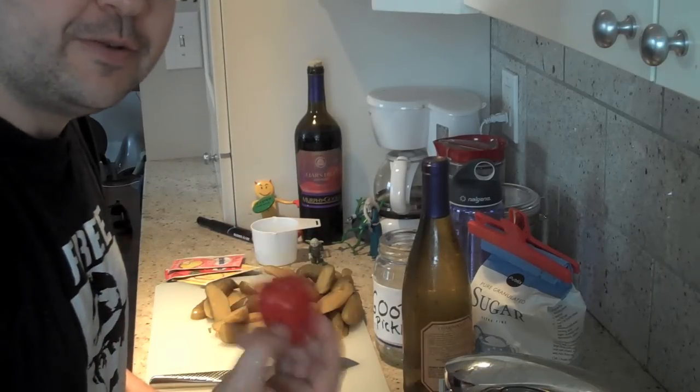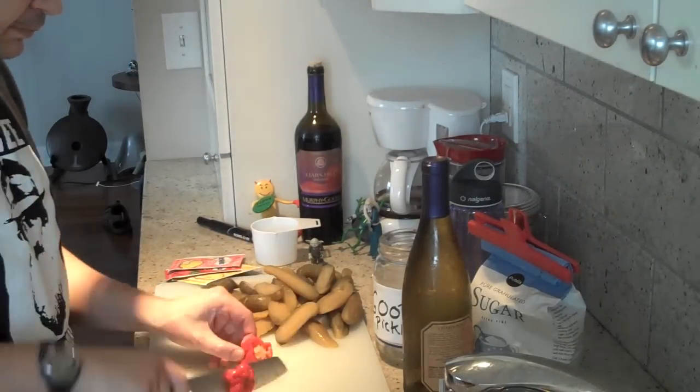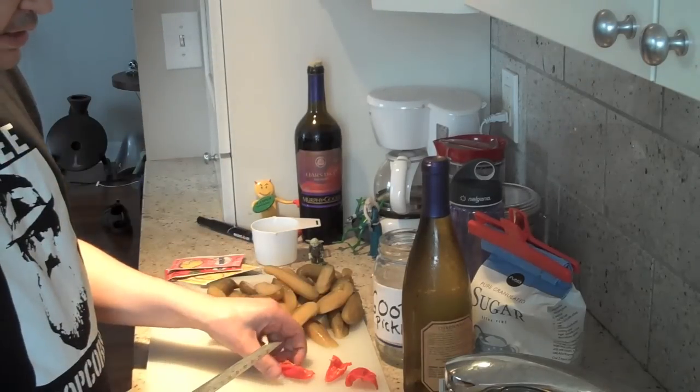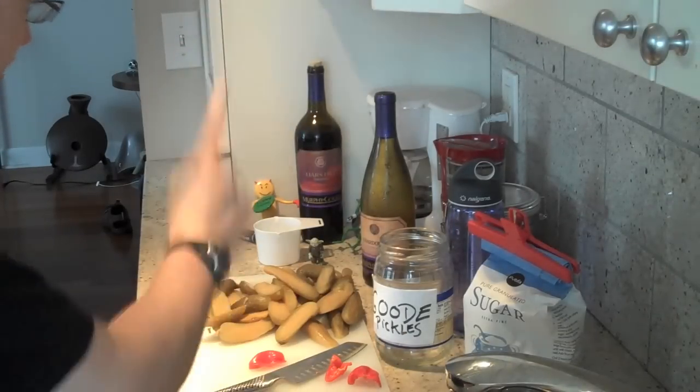We could use this entire scotch bonnet, but if we do it will kill somebody. This is about all we need — strawberry, habanero Kool-Aid pickles.